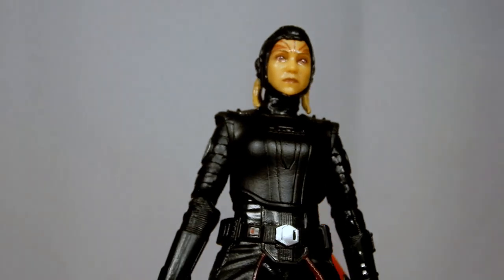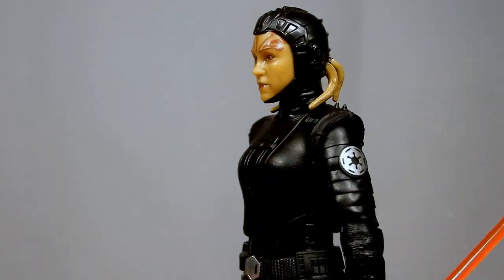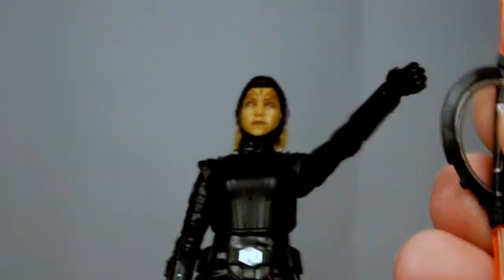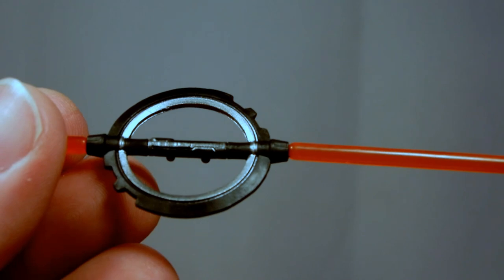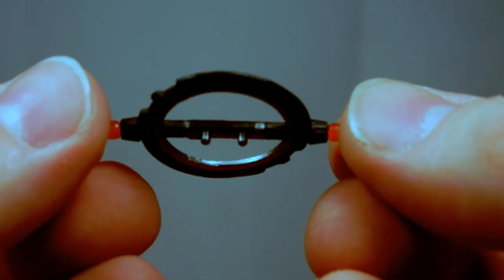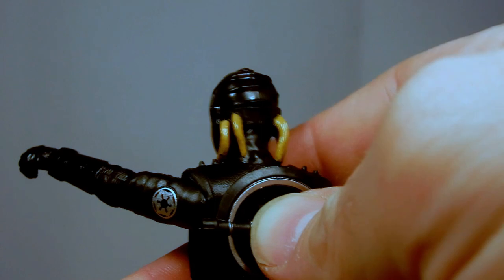I'm really digging this one's outfit — I think it looks really nice. It's got the Imperial cog on each arm. It does come with her lightsaber, which is not dissimilar to the Grand Inquisitor's — maybe a little bit more black, possibly even a slightly different build, but very similar. It does have two pins which let you pop out the blades because they are removable.